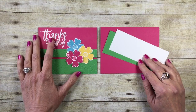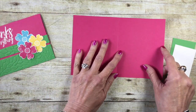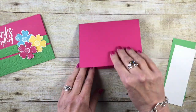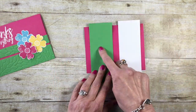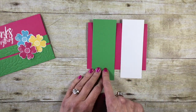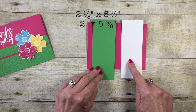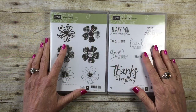Let's talk about the card stock you need to create today's Flash Card 2.0. I'm going to be using melon mambo card stock as my card base, cut eight and a half by five and a half, scored at four and a quarter inches, so it fits into a medium sized envelope. My flash card pieces today are in cucumber crush and whisper white. My cucumber crush flash card 2.0 piece is cut two and an eighth by five and a half inches, and my layering piece in whisper white is cut two inches by five and three eighths inches.